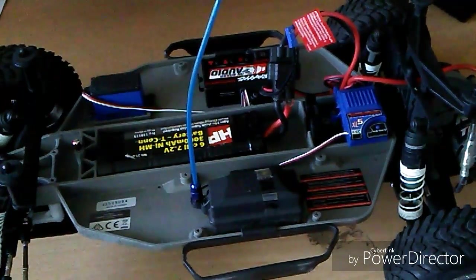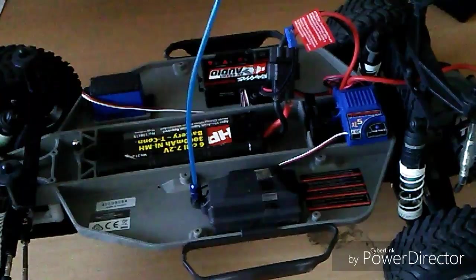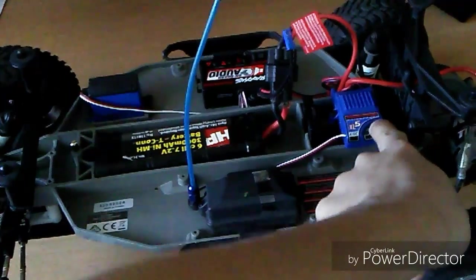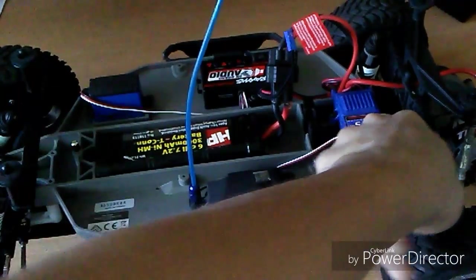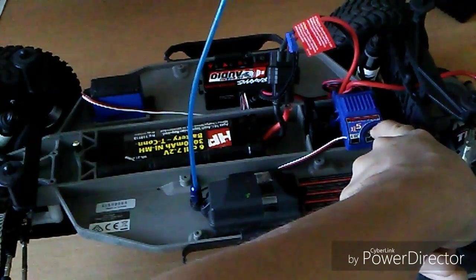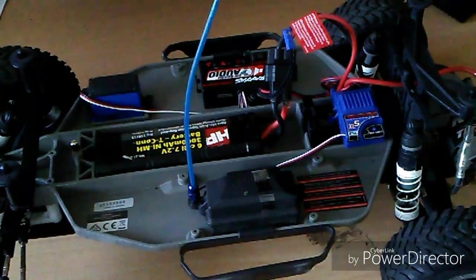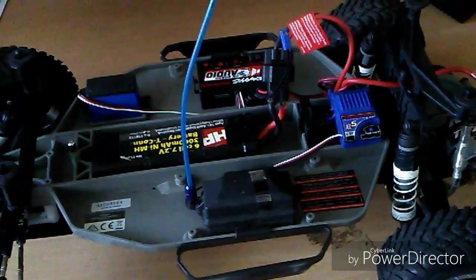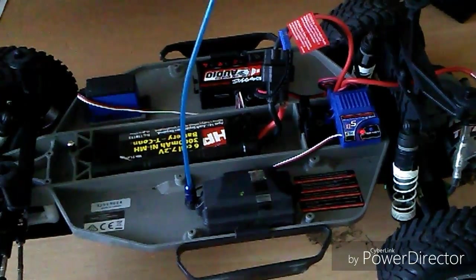The last thing I'm going to show you is how to turn off the low voltage detection. It's the same process as turning it on but in reverse — hold the button until you see the red light, then push it again until you hear the tones. There you go — low voltage detection is now turned off.